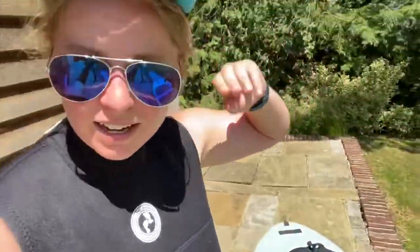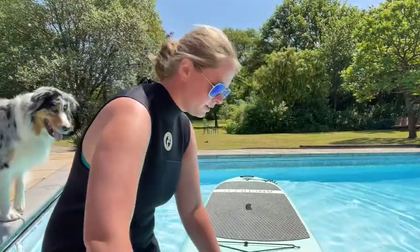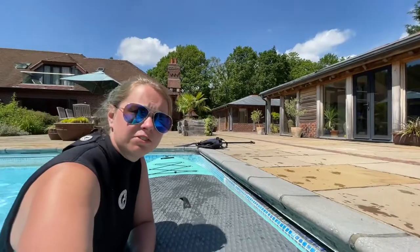Step two is getting yourself in a wetsuit and then getting your board on the water. We're in the water now. Wetsuits are a recommendation for your protection, just in case the dog scrambles up you.